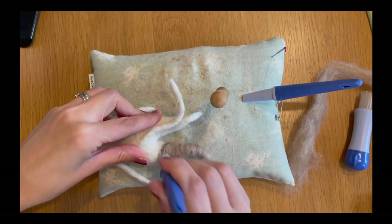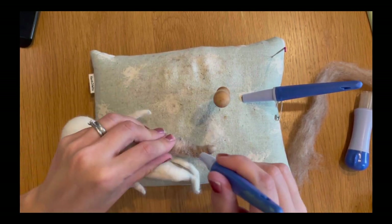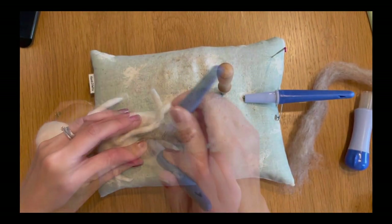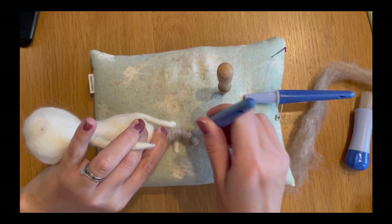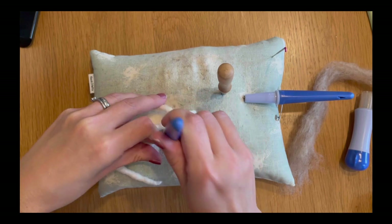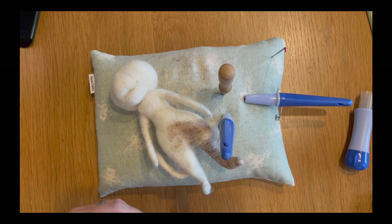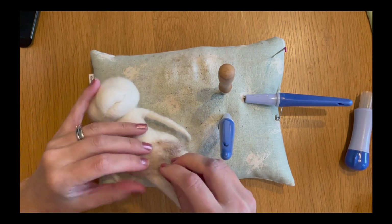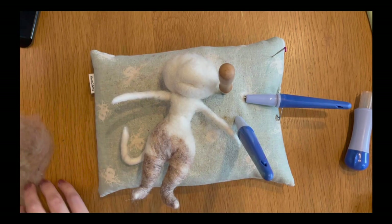Give this a really good felt to anchor it into your core wool. Focus on that foot and ankle area and try to get it as slender as possible, because meerkats have very slender narrow ankles and calves — they're very muscular creatures from all that running around trying to escape being eaten. It's not all going to the cinema and eating popcorn like they say in the adverts! Do exactly the same thing on the other side and you should have something that looks like this.